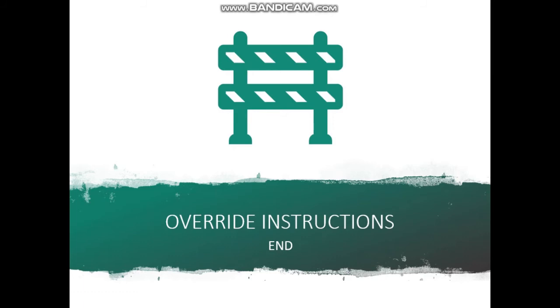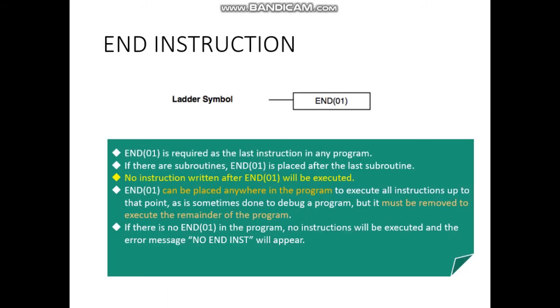The last part of the override instructions is the END (N) instruction. We don't really see N instructions in CX Programmer because it's already automatically written for you by the program. The CX Programmer will not be able to execute if you don't have the END instruction in place. It is the last instruction in any program.